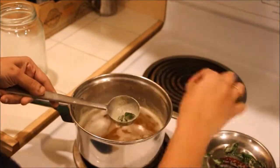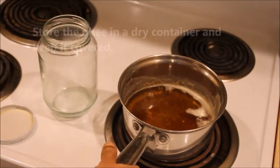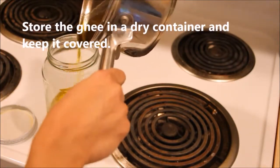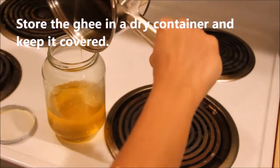You can reuse the curry leaves and red chili in another dish you are cooking for the day. After the ghee cools completely, transfer it to a dry container and keep it covered. This can be used for nearly one month or so.